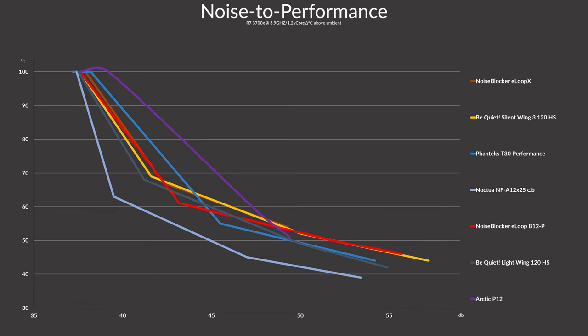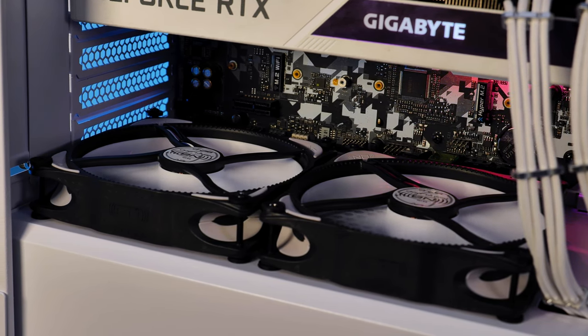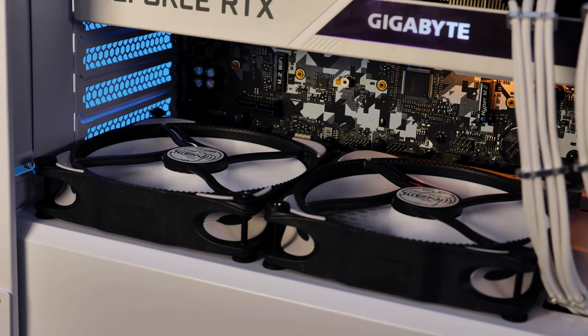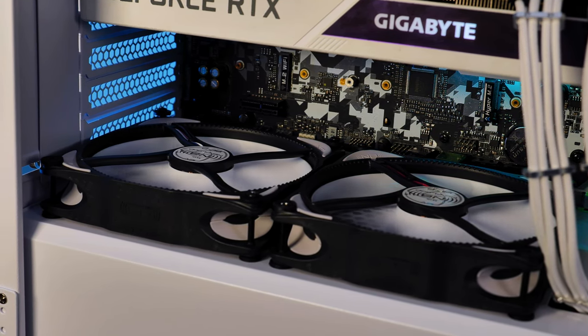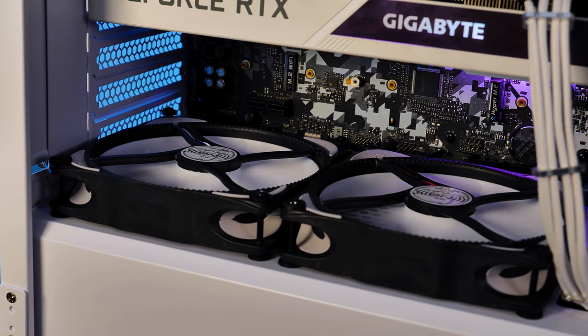Over on the noise-to-performance graph, it continues to look interesting. The NoiseBlocker managed to squeeze in right into the big group of high-performance fans, and their higher efficiency even got a bit of stage time here. While it was never really able to outperform the NF-A12x25 in any way, it did manage to be on the second spot for a very brief time. Performance-wise, those are really fine, especially considering their age — plus, keep in mind bearings might have become a bit louder over the years, which we are unable to verify, but it's still a possibility.